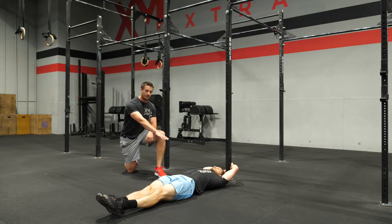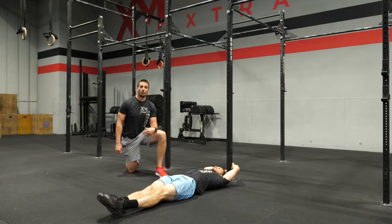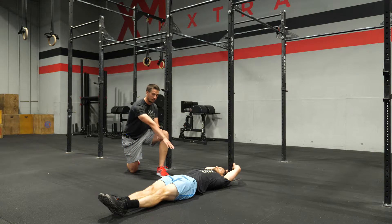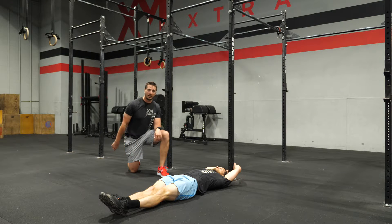For the candlesticks, the athlete is going to lay flat on the ground. They can hold on to a pole or a rack of some sort to help them here, but what we're looking for is that the low back stays flat on the ground. We don't want there to be an arch created in that low back.